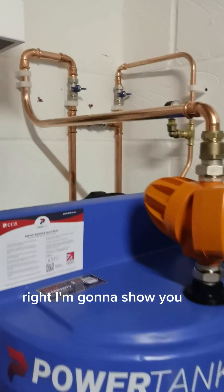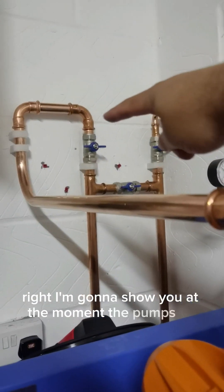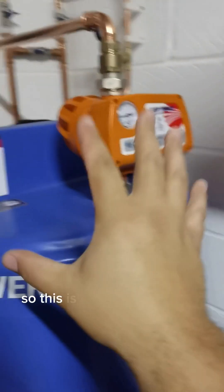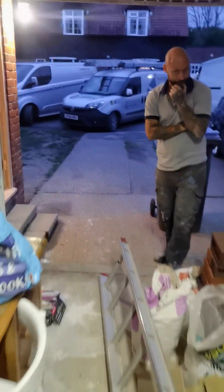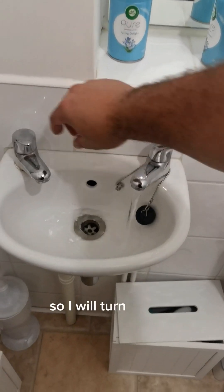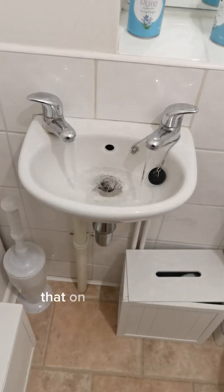Right, I'm going to show you. At the moment the pump's off - we've turned those two off and the bypass is on, so this is not in action right now. Let me show you around here what the performance is without it. We start downstairs in the cloakroom toilet - so we'll turn that on, and those two are running.